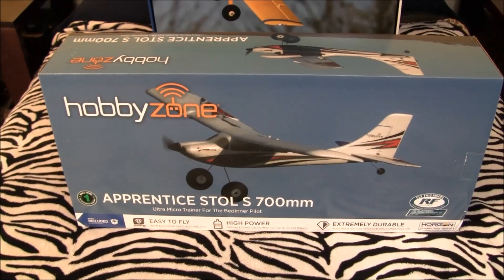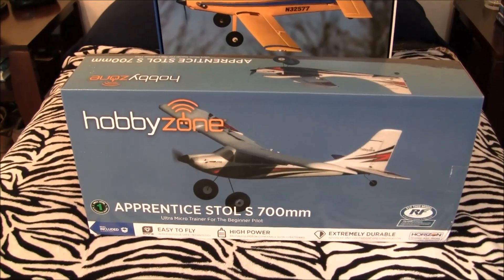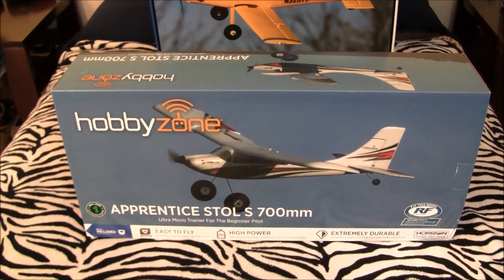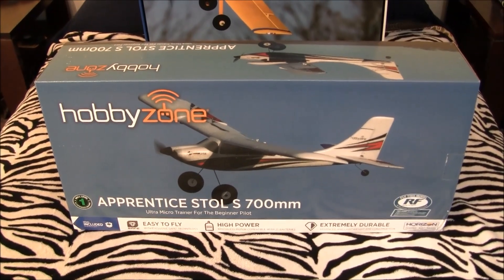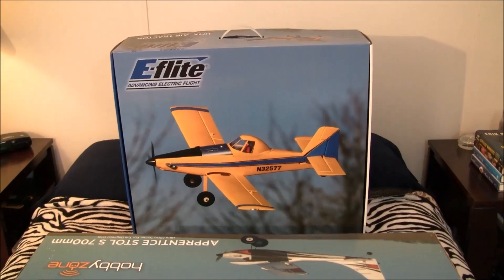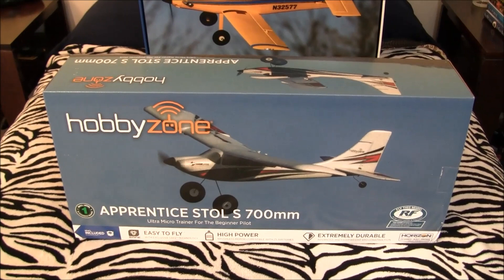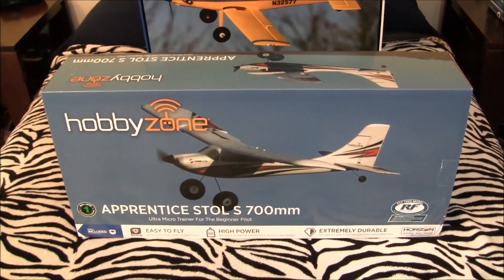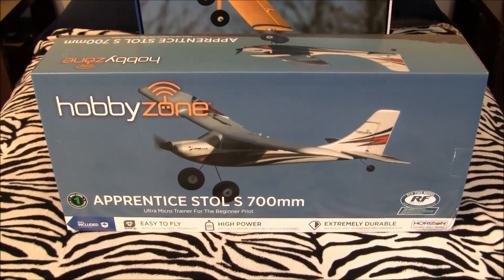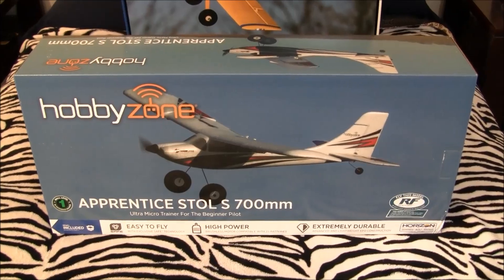Today we have the latest release from HobbyZone and our friends at Horizon Hobbies — this is the Apprentice Stoll S. HobbyZone focuses on trainer aircraft; E-Flite is more your scale aircraft like the Air Tractor back there; Hangar 9 of course your big built-up balsas. But HobbyZone has some really neat, fun-to-fly, easy-to-learn-on trainers — that's what they like to focus on.